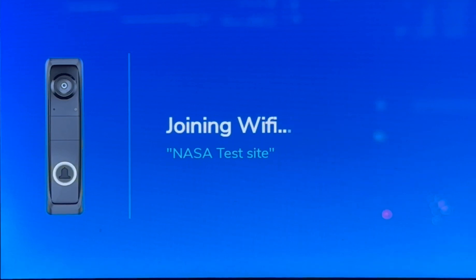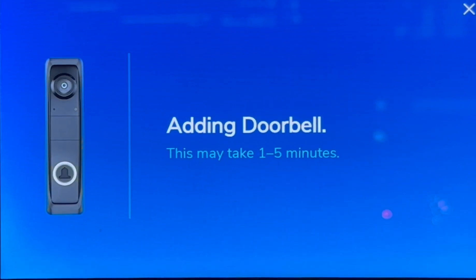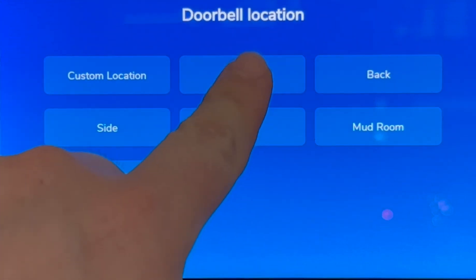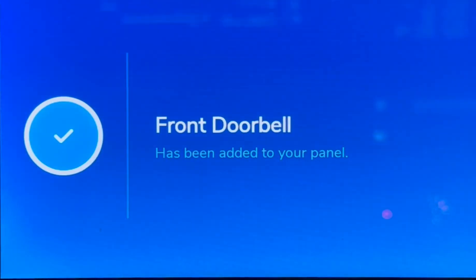Doorbell is joining the wireless network. Depending on your Wi-Fi signal and strength, adding the doorbell may take a little time — no more than three to five minutes. Your doorbell is paired. We're going to install our doorbell by the front door, so we're going to tap on front.